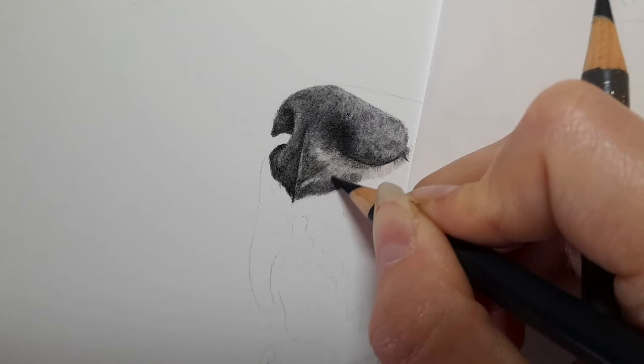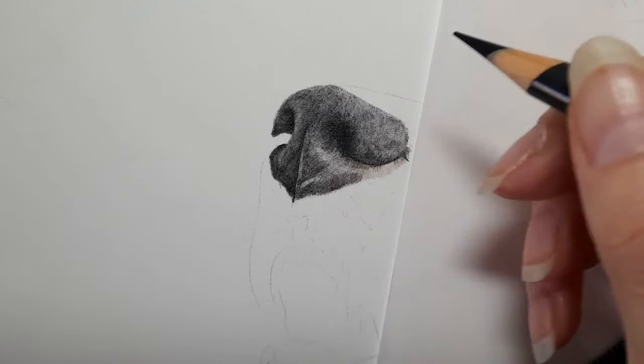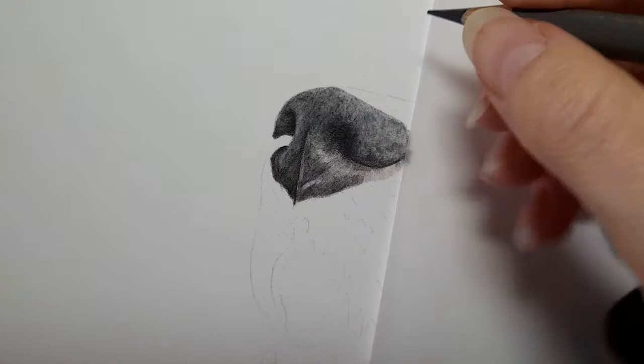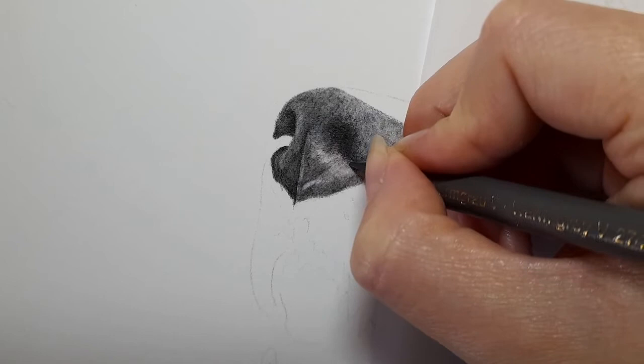Then just blend that. You can also use your putty eraser if you get this area too dark straight away — just go in and lighten it up. I may do that once I've done this part — we'll see if we need to lift a bit of pigment.